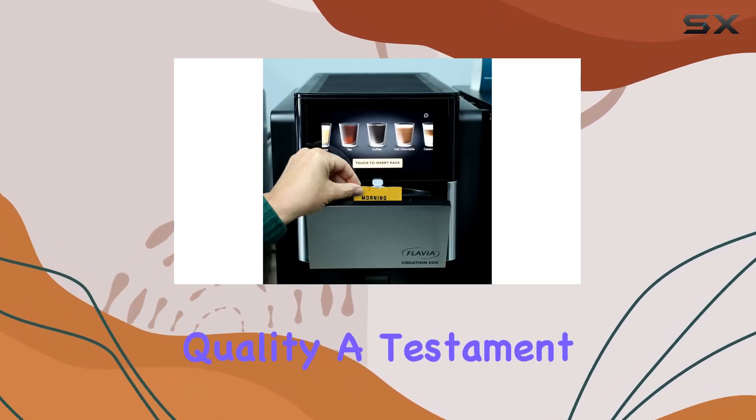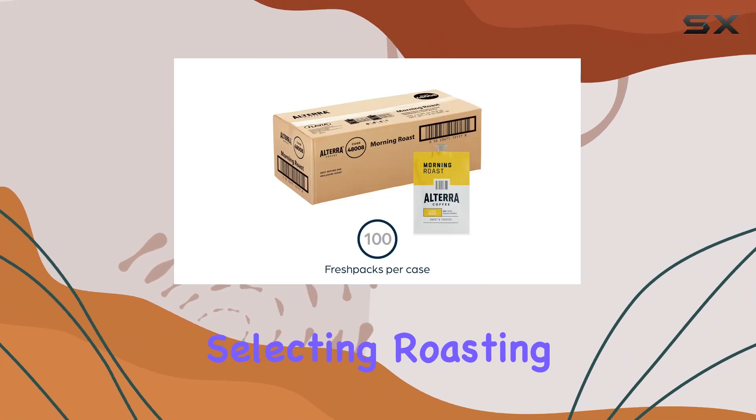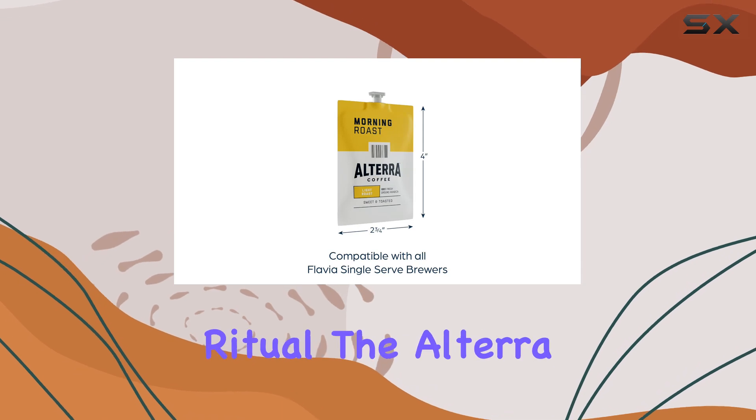Each pack is a promise of quality, a testament to the care and expertise that goes into selecting, roasting, and packaging. This isn't just any coffee — it's a meticulously crafted morning ritual.